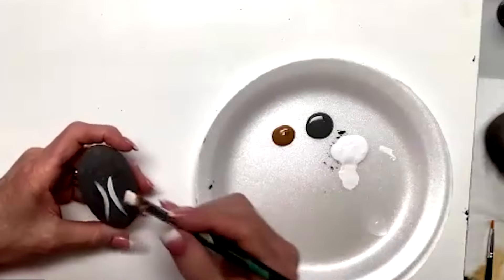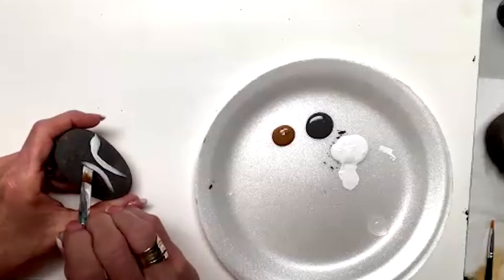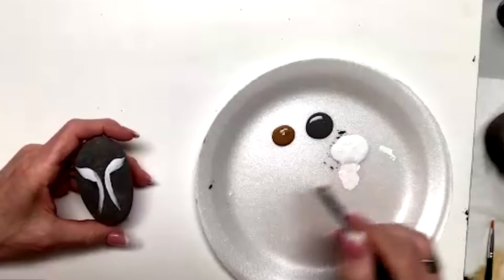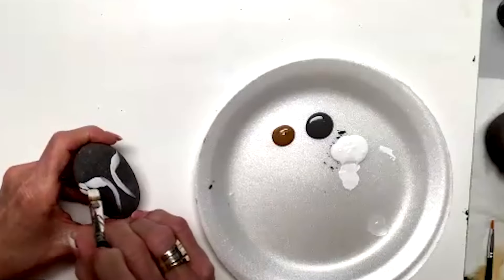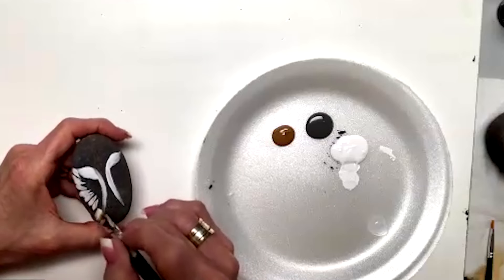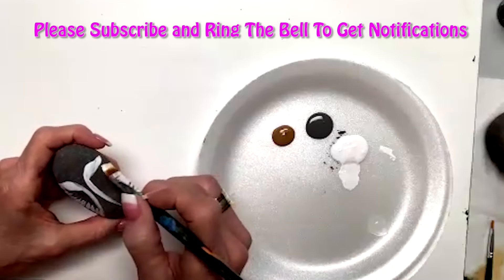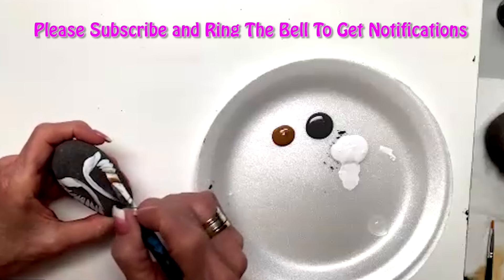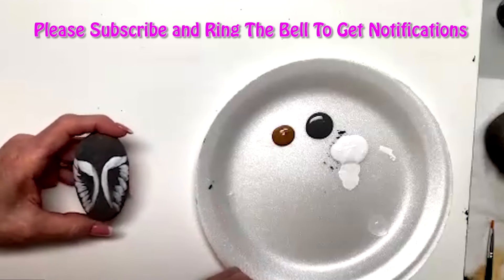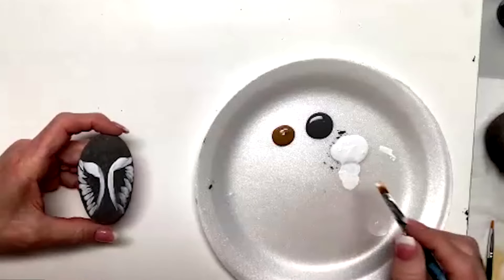I'm going to come right in here on both sides, and then as I'm coming across I want you to see that I'm going to bring it down like this. This is just laying out the shape, okay guys.